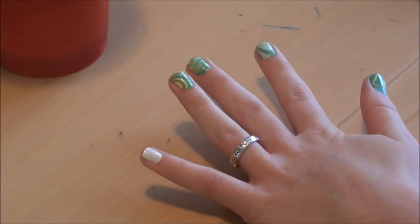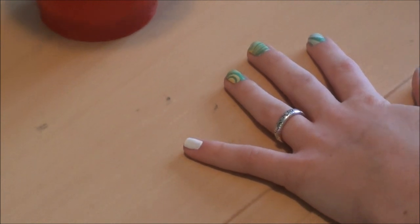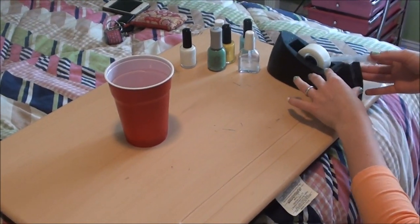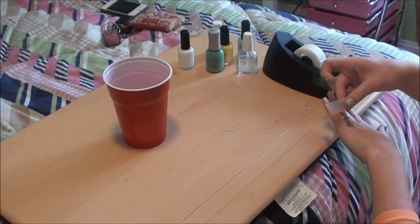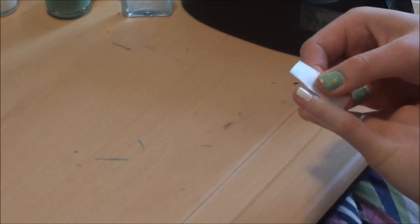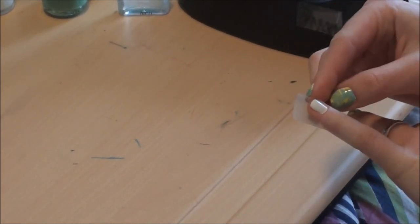Let's get started. First, paint your nails white - do two coats and let it dry all the way. Then take regular tape, just any kind of tape, and tape around your finger, but make sure it's not on the nail or the color won't get on it.